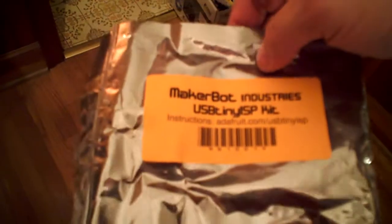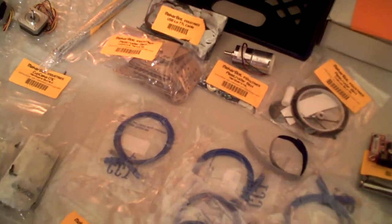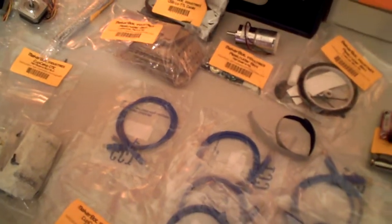One other thing that's missing is the six opto endstops, but they accidentally gave me a USB tiny ISP kit instead. They said they already have the opto endstops in the mail, so probably by the time I get this put together, they'll show up. Awesome stuff. Plan on posting videos for the complete build of this all the way up — hope people find it useful. Talk to you later.